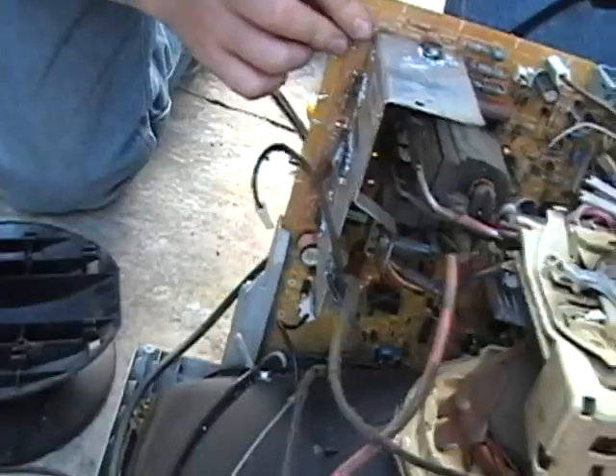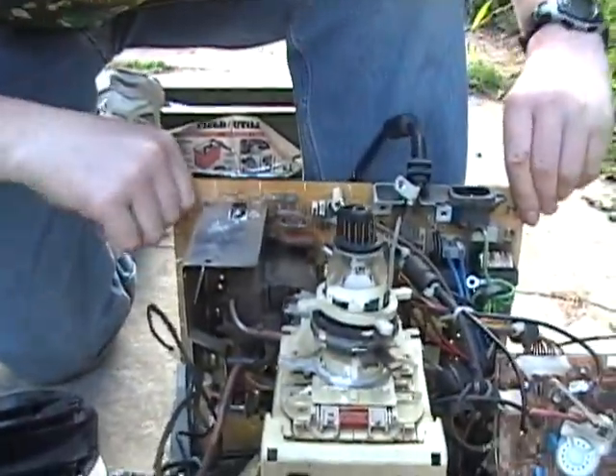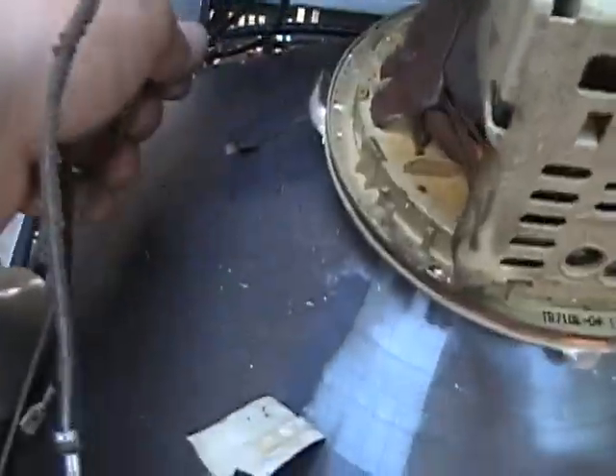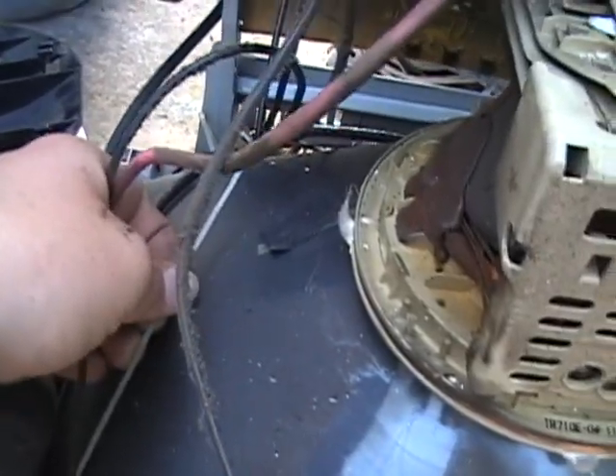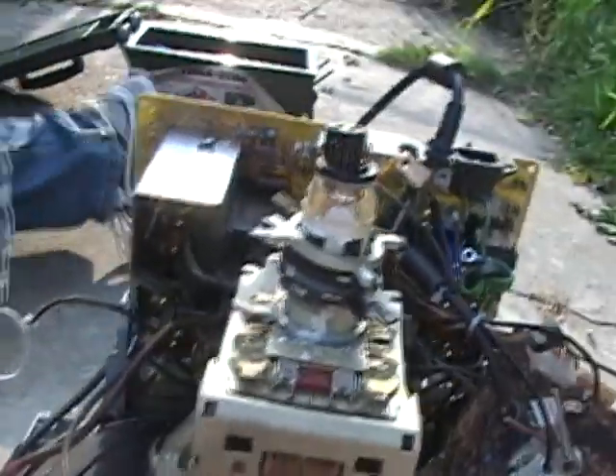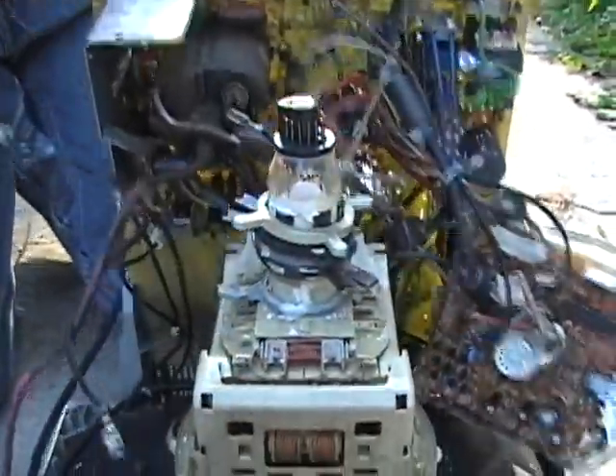Unscrew the thing. Here's the box that went on top. Now you can take the circuit board off pretty easily — except for these wires right here that we forgot to take off. Now, as you can see here, you can just take the circuit board off pretty easily.